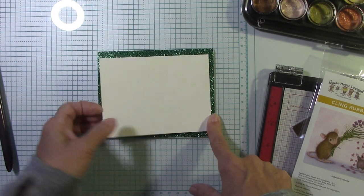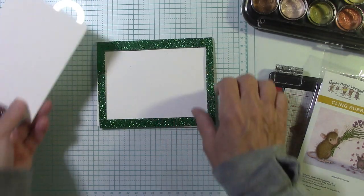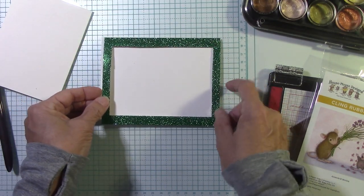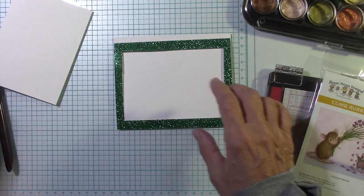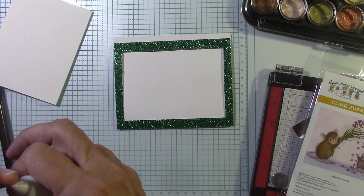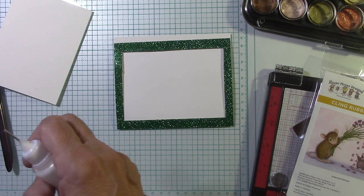Isn't that wonderful? That's a great way to save paper — you really don't need that entire piece, you just need a frame of it. Let's go ahead and attach this to our card base. The card base is 8½ by 5½, scored at 4¼. I use Neenah White cardstock — I get it on Amazon, and that's also linked below for you.